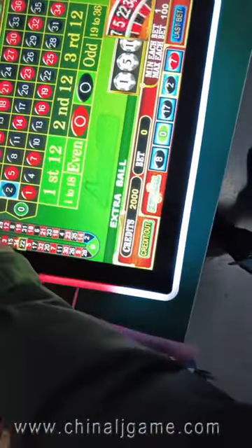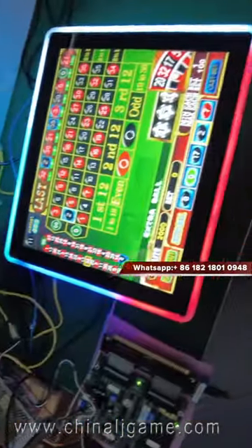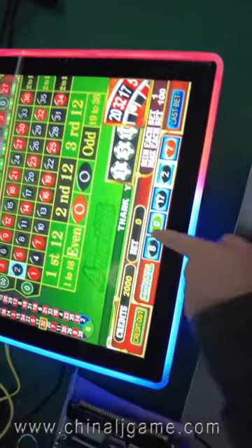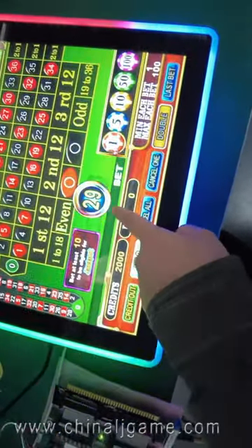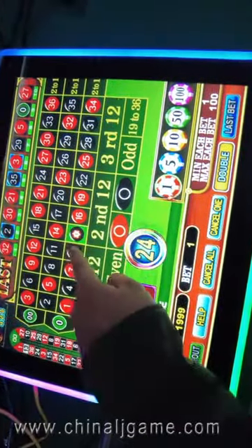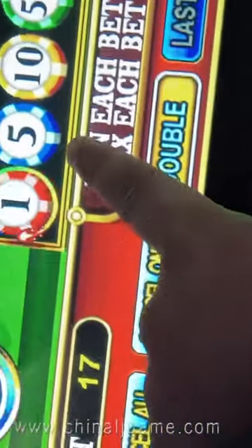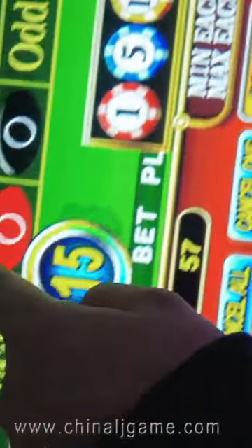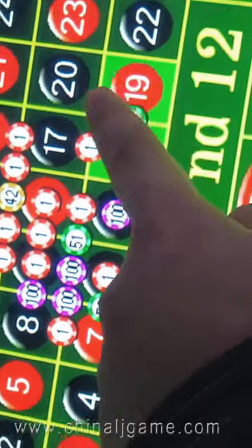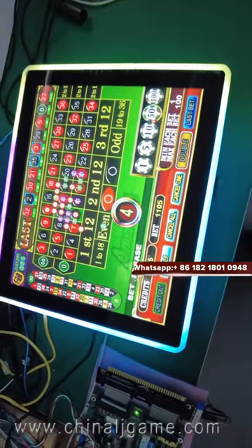You can see it has a jackpot here. After the time is counting down, I can bet. I can also choose the bets. The time is almost over — about six seconds remaining.